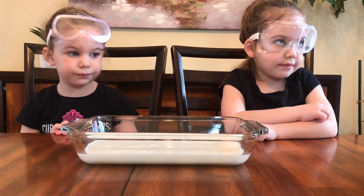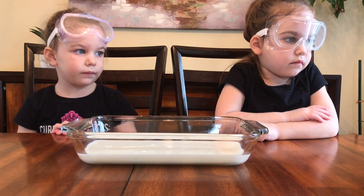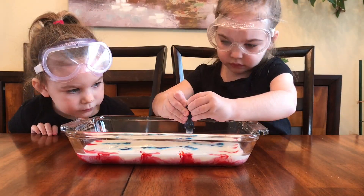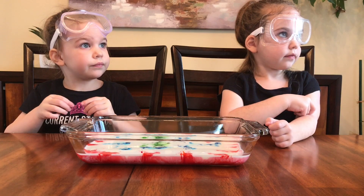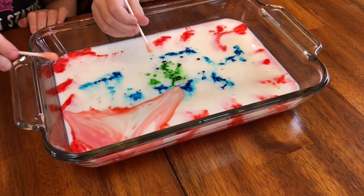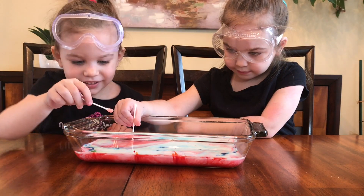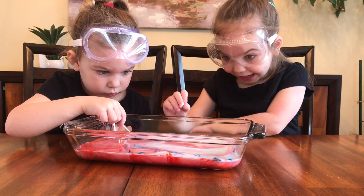You caught too! We're going to do the magic milk experiment. So we're going to have a dish full of milk and we're going to put different colored food coloring in it. Put the drops all over the dish. Great job. Here are Q-tips with some dish soap and we're just going to dab it in. Rainbow! Look at this! It's got a little drop. And look at that! Isn't that amazing?